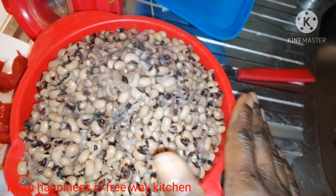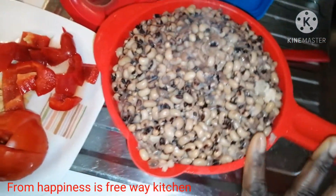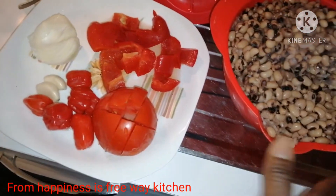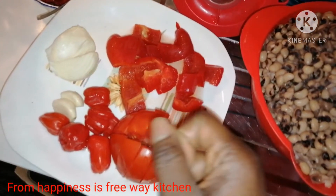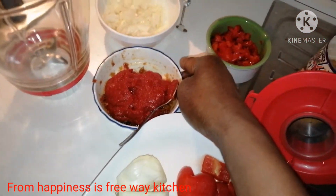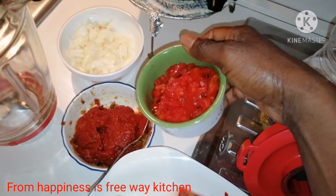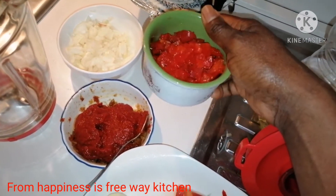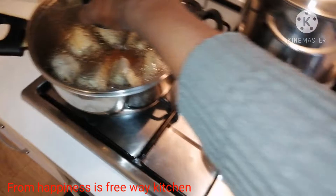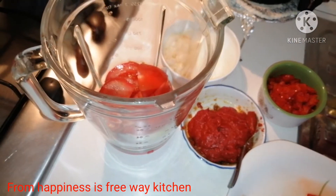I'm done cooking our beans already — it cooked for about one hour 30 minutes. Now I will be showing you the ingredients I will be using to prepare this delicious beans. I have here my tomatoes, bell pepper, scotch bonnet, onions, and garlic. I also have my tomato paste, sliced onions, half of the bell pepper cut into small pieces to garnish the beans, and my fish.